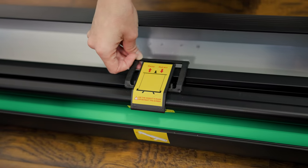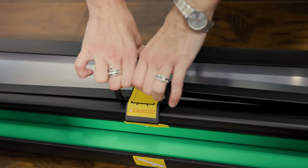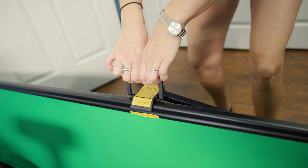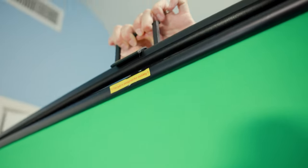In the middle of the green screen you're going to see this little lever. Simply and gently and slowly lift it up — I like to go slow and easy with it — and lift it all the way up until it is fully extended.